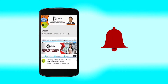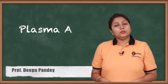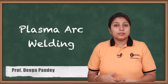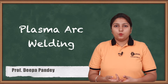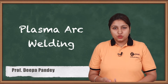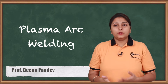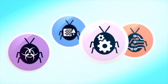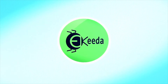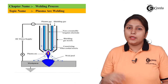Hello friends, today we are going to see what is exactly plasma arc welding. In plasma arc welding, a plasma shield is provided along with additional gases. We will be seeing how it is done in this video.